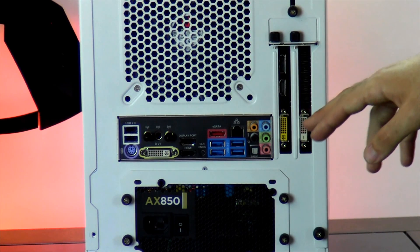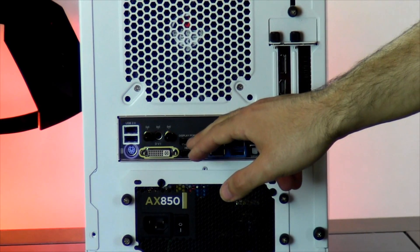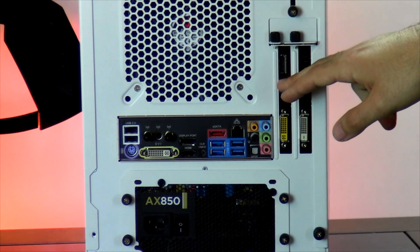Beside that we have the display ports for your graphics card. Now when plugging your monitor, you're going to want to disregard these ports as they have been disabled. You have two DVI, HDMI, and display port.